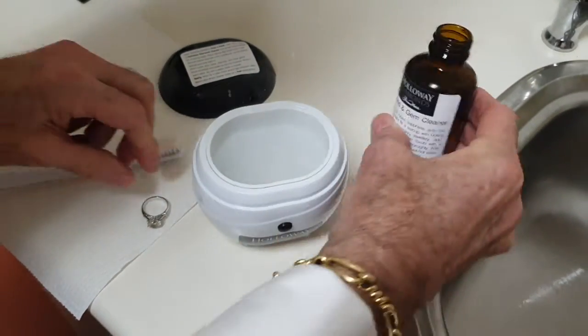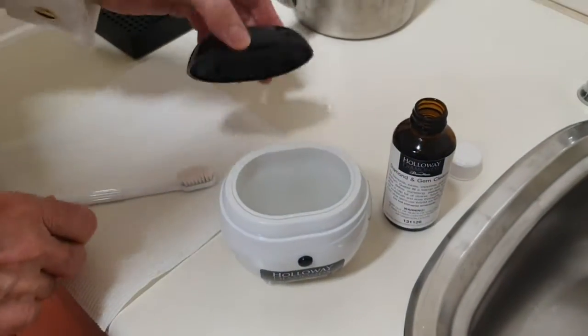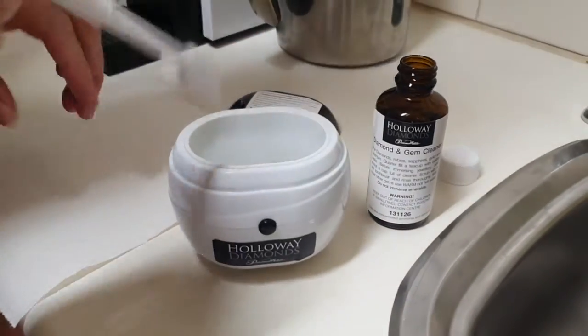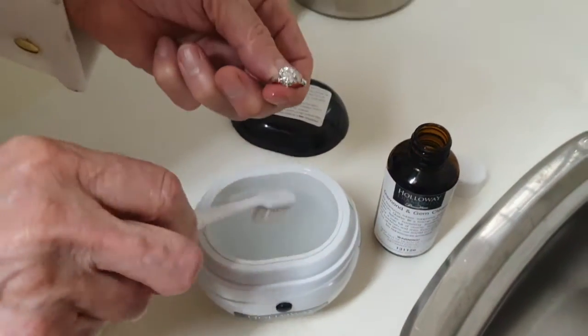Put a dash of ammonia in from the Holloway bottle, and if you want, put the lid on so you don't have to smell the ammonia. This little bottle is very concentrated ammonia and detergent. You can leave it in for quite a while.